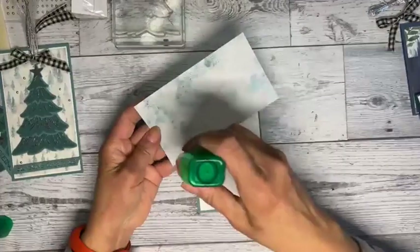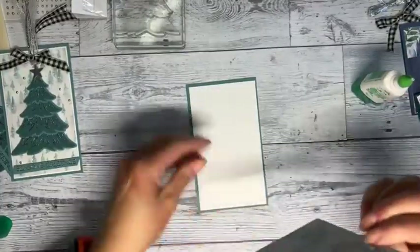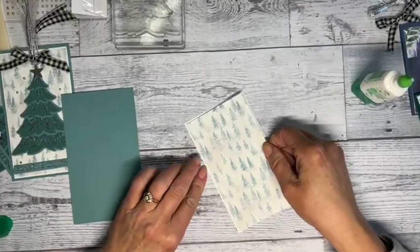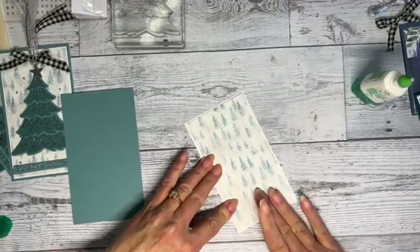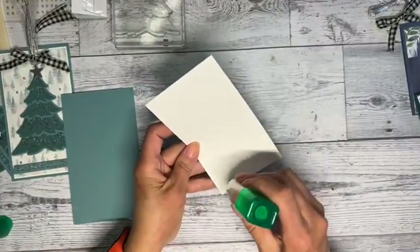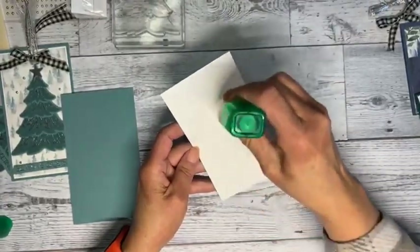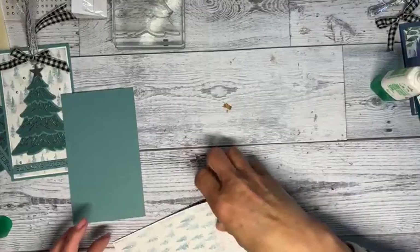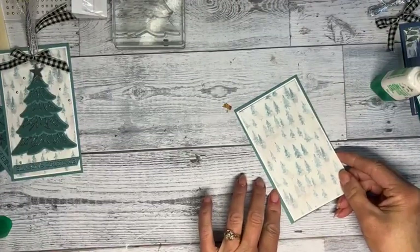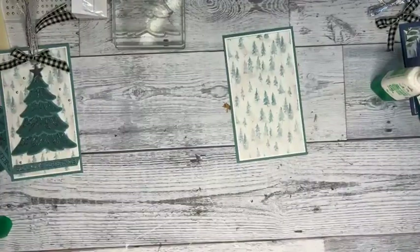I need to order more glue — I've really been using it all. I'm just going to add and layer the trees up. I love this tree. If you really wanted to get fancy, you could stamp on it... oh shoot, I got a little bit of glue somewhere I didn't want. Let me clean that off.